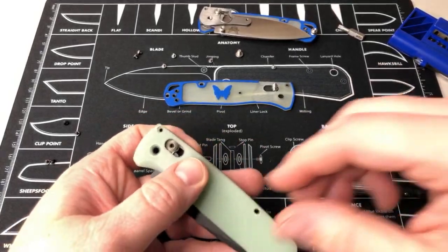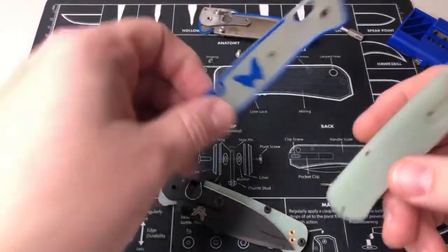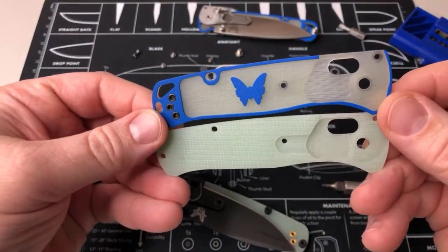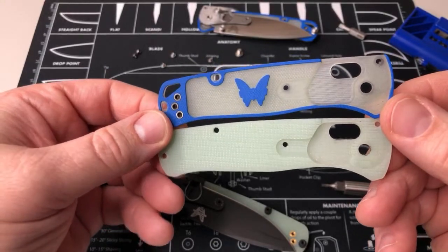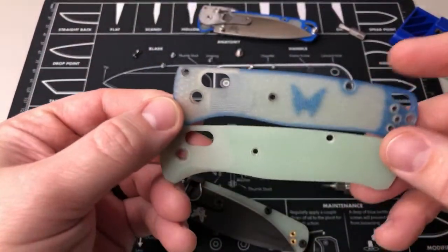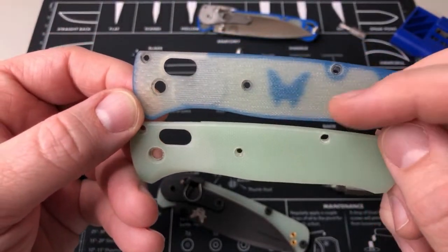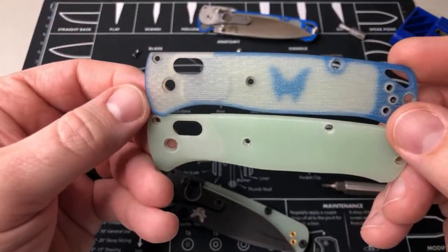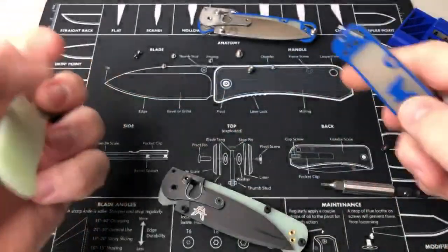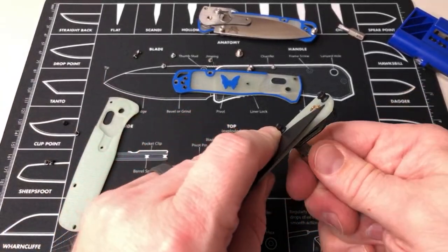The Flytanium blue G10 — yeah that'll look nice. And this is the jade one, so we can compare these one for one. The plain jade on the bottom is Flytanium, and the top one is the new one from Benchmade. You can see how much more solid this one is and how much thinner and milled out the other one is — the texture on the bottom, the edges are very square. The top one has a little ridge pattern that makes it easier to grip. This one reminds me of like the Spyderco feel of G10.